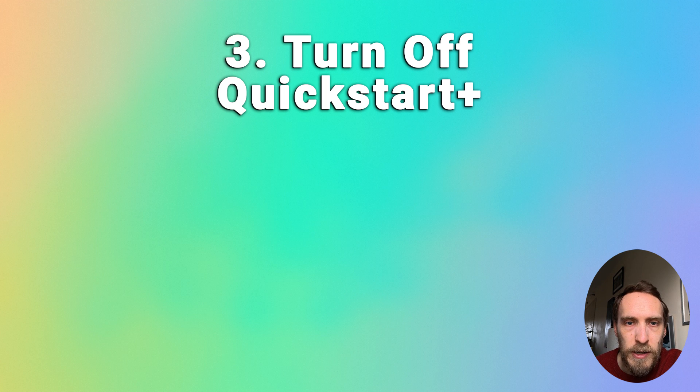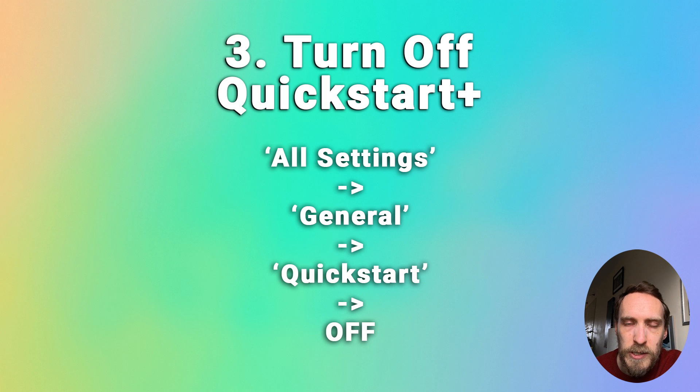If this doesn't help, then try turning off the Quick Start feature, which is present on some recent LG TVs. If your TV has it, press Settings on your remote and go to All Settings, then General, then Quick Start, switch it off, and restart your TV.